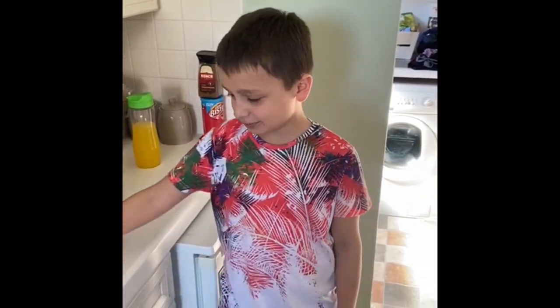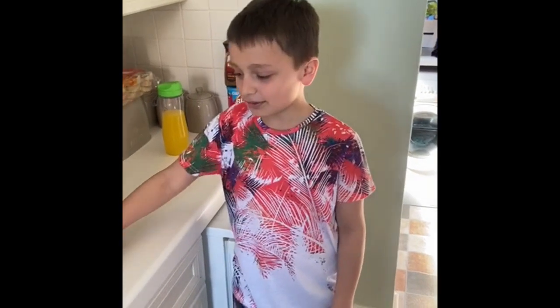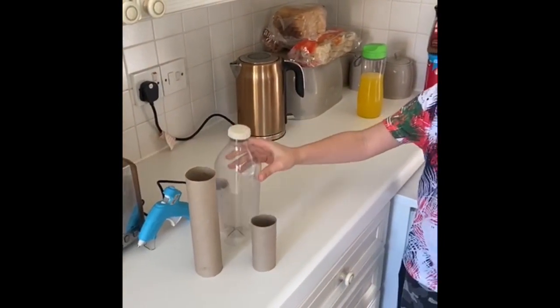Hi guys, welcome back to another video. It's day two of lockdown and it's going pretty boring but I still have work to do. And today we're going to make a rocket ship — little space rocket ships.